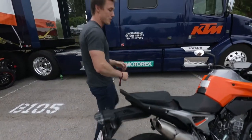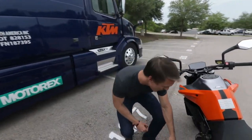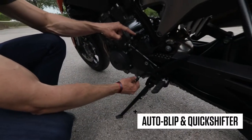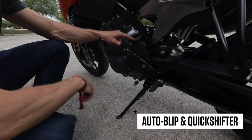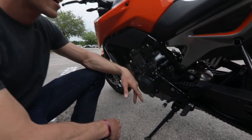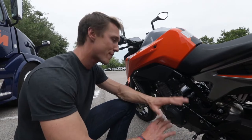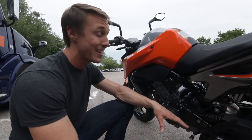This bike comes with an auto blip and a quick shifter, which is super cool. If you look at the shifting linkage, there's a sensor here — when you upshift or downshift, the ECU knows and can cut ignition. That means you can do full-throttle clutchless upshifts as well as clutchless downshifts. It's a super cool technology straight from the racetrack, and if you haven't ever experienced it, it's a lot of fun.